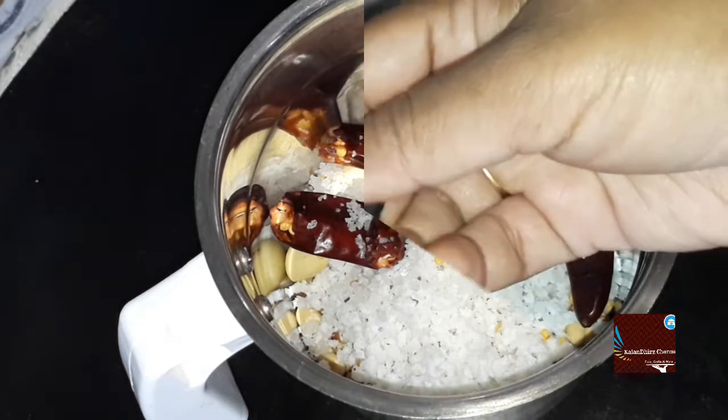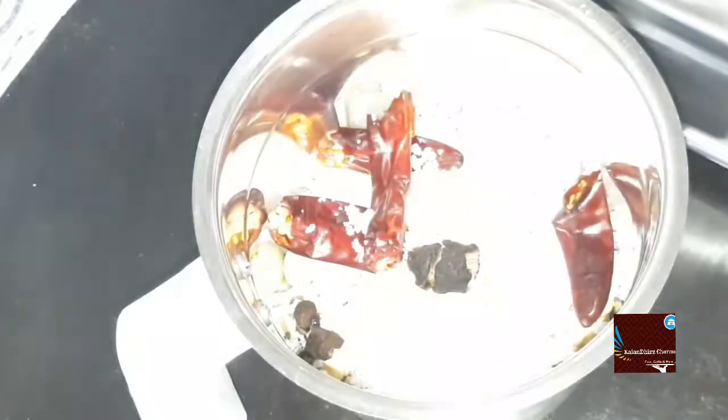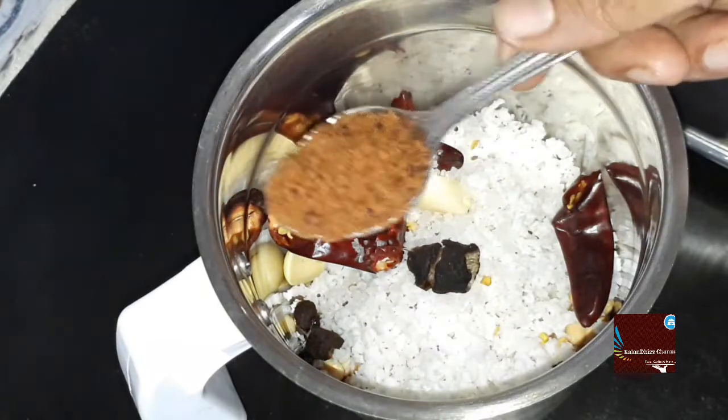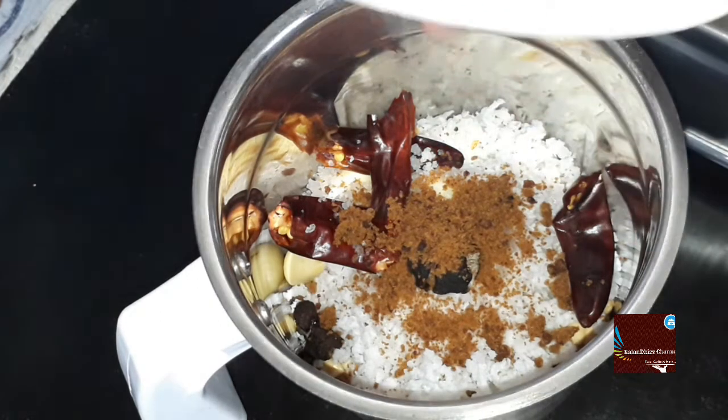Add the pepper, add some salt, and add a bit of salt. The oil will be added. If you want to add sugar, it will be a secret digestion. Add 1 teaspoon of oil.